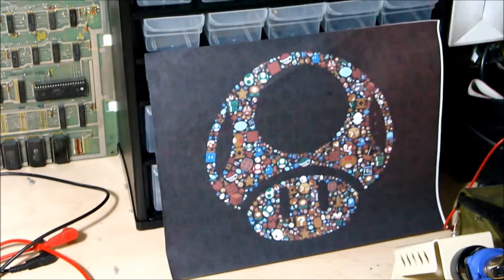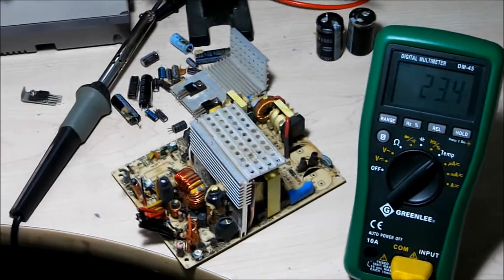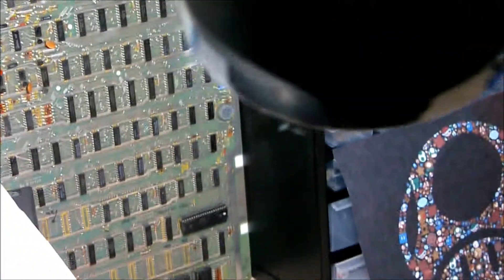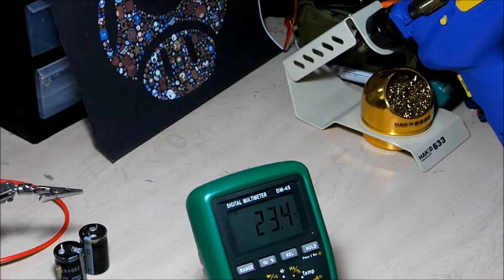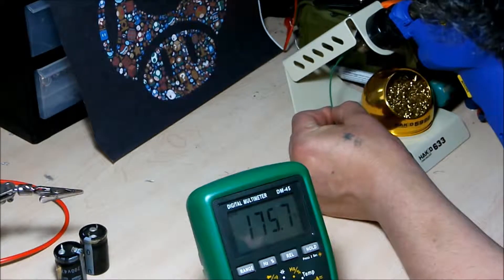All right, you guys, today I'm going to take parts off of this old power supply PCB. I've got my Greenlee hooked up here on temperature setting mode, so let me just position the camera and test the tip. It goes up, set to 300.